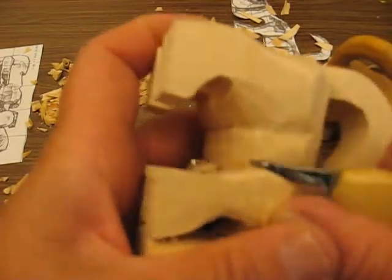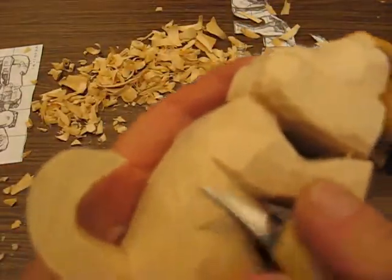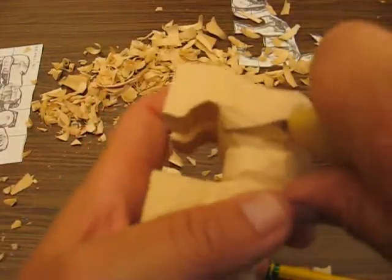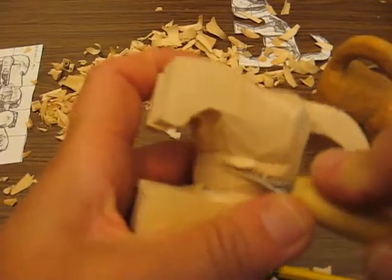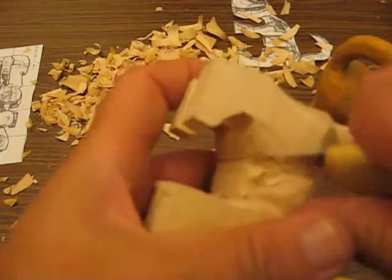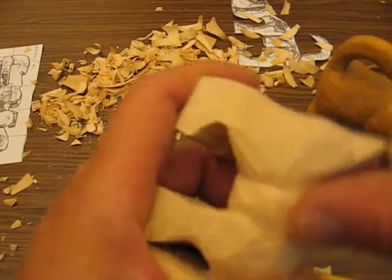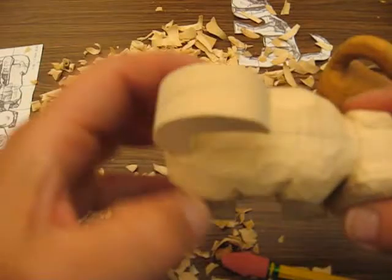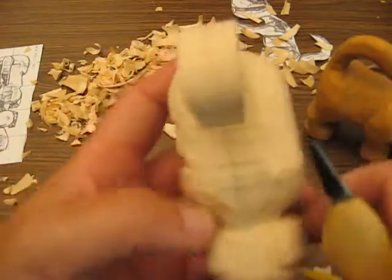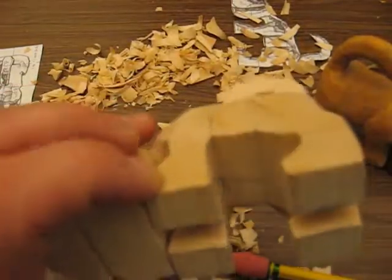That has a little bit of depth to it. That will have a little more of a pot belly in a little bit. Here we'll get more of a belly as we keep going, digging this out a little bit further. You go as deep as you want, really, until it looks right. See how we're shaping it now? It's shaped pretty good. And we'll get the other half to match that, and then we'll start on the legs next time. Bye-bye.